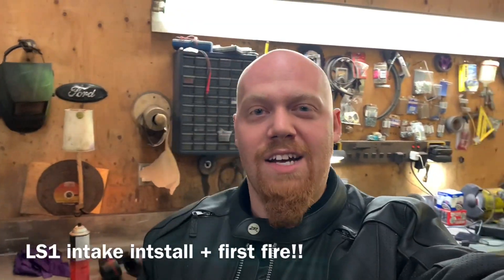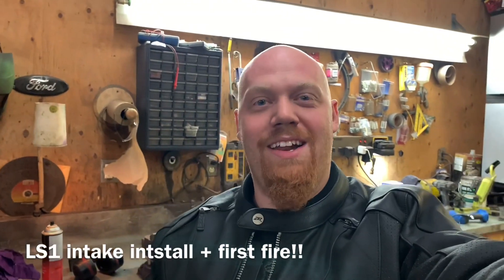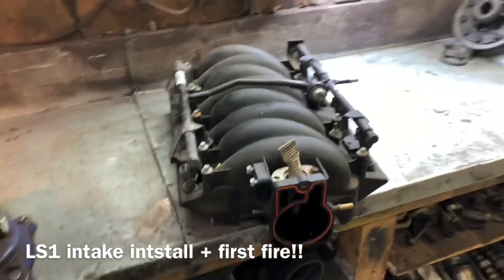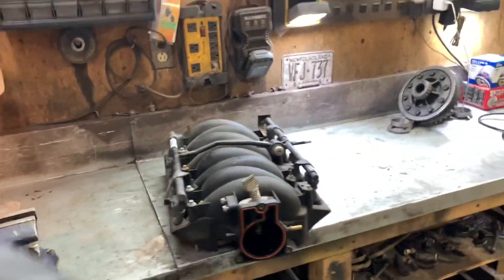Hey everybody, Barry here again. The final piece of the puzzle has arrived so I can finally get the engine ready to fire up. My buddy Frampton brought in the LS1 intake for me - check him out on YouTube, his channel is called Polaris Triple Z. He's got a really cool turbo sled and a trans am supercharged that'll make you tingle in all the right places. So here we go.